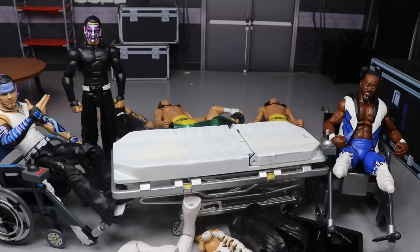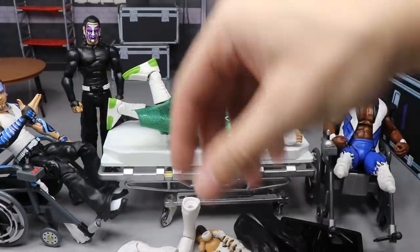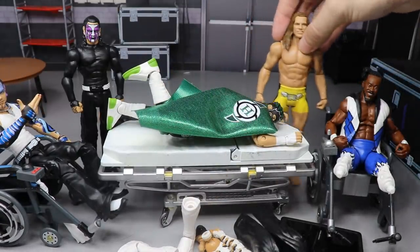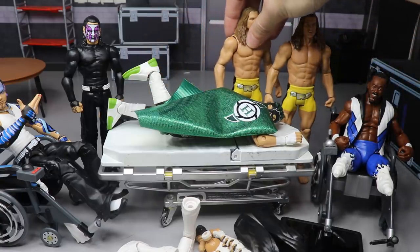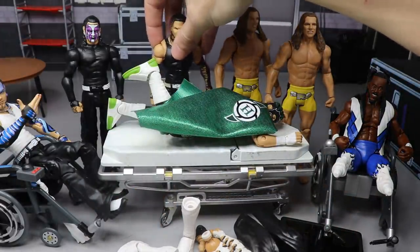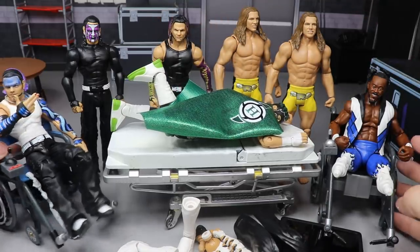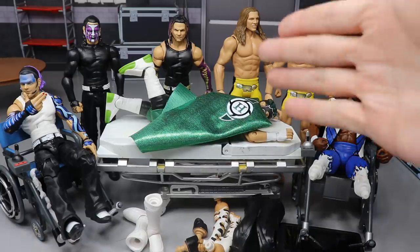Welcome to an epic My Damn Toys video! Today, ladies and gentlemen, we have WWE Action Figure Surgery episode number 42. We got Elite 75 Jeff and Elite 75 Hurricane in the house. Welcome to episode 42 of WWE Action Figure Surgery.